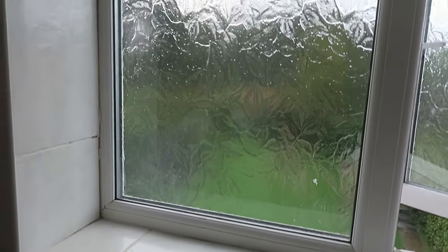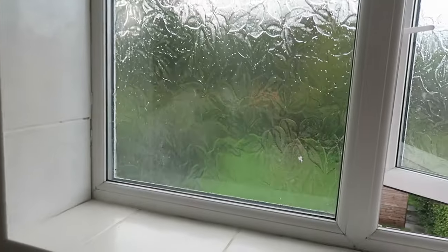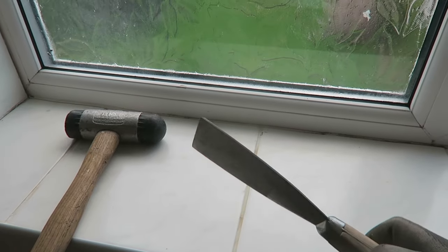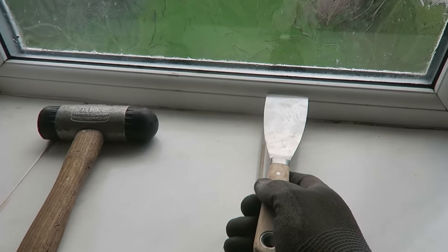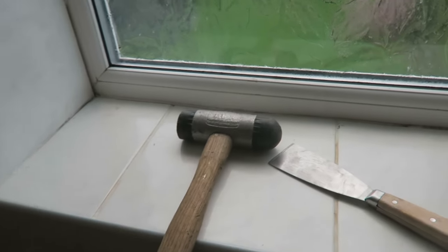So we've got our glass we need to take out. I need to take it out because I need to put some screws in here, as it's not screwed in this window. Tools for the job are pretty simple — we just need a pallet knife, a pretty rigid pallet knife with a nice edge on it, so we can get in between those beads and flick them out, and a rubber hammer to help us.